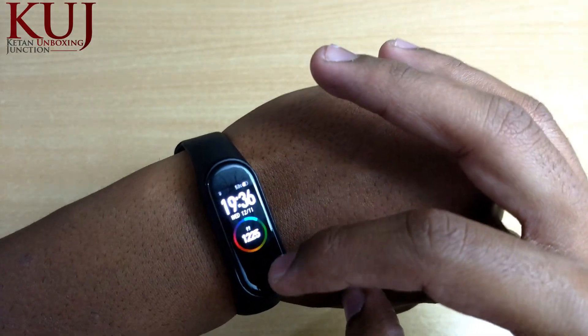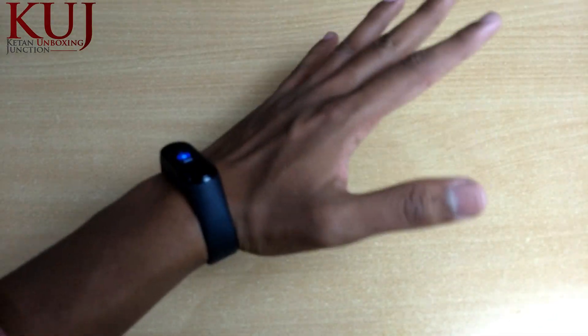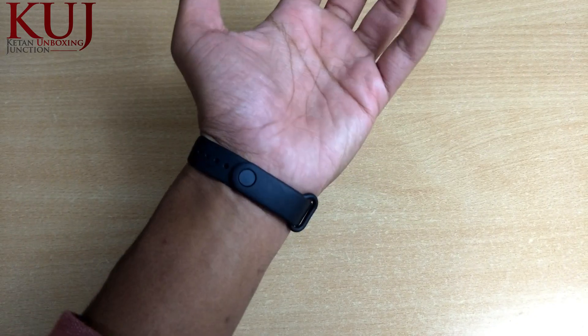This is our MI Band 4. When you wear it, it gives a very big, premium look. It has a very sleek design and a very premium feel overall.